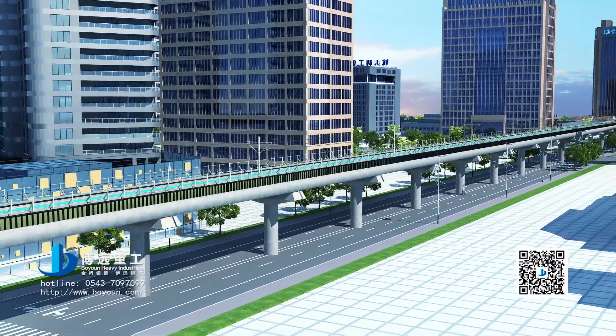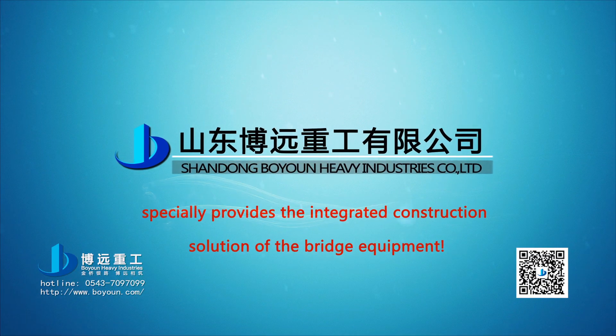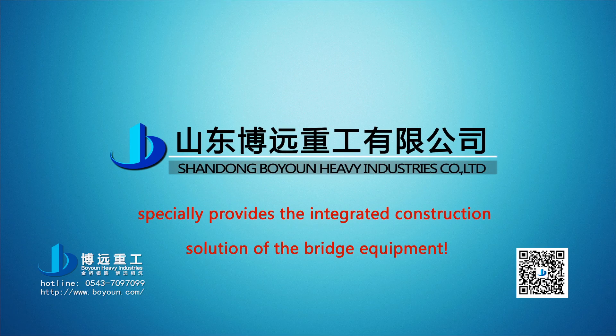Bo Yuan Heavy Industries specially provides the integrated construction solution for bridge equipment. Thank you.